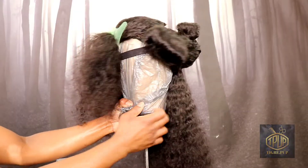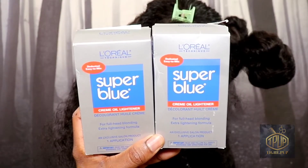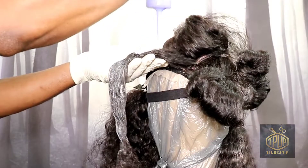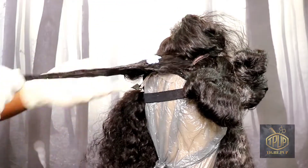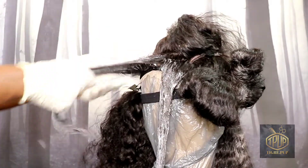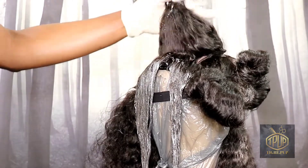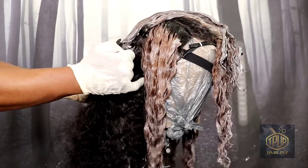Right here I'm just sectioning off the hair because I'm going to lighten it. I'm going in with my Super Blue L'Oreal, which is what I normally use to give a nice light base. I'm starting in the front because I want that to be the lightest piece. I had to use two boxes because the hair is a lot longer than I normally deal with. I'm leaving the roots dark, massaging the lightener in and making sure it's thoroughly coated and evenly saturated.